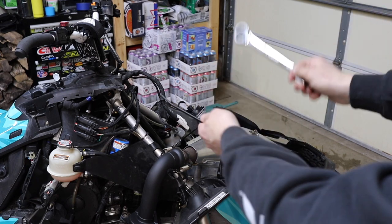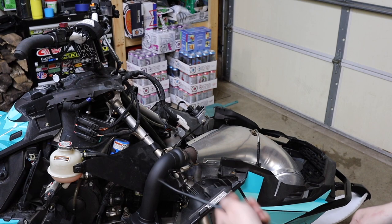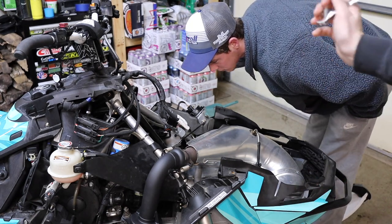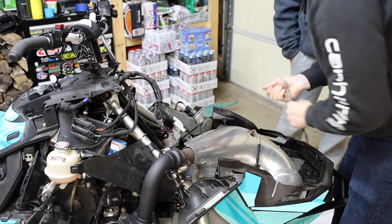Once you've got your hood off your sled, you are going to need an open-ended wrench and a spring puller. What we are going to do is remove the stock pipe so you get access to the mounting brackets for the stock bumper as well as the BSB Fab bumper.